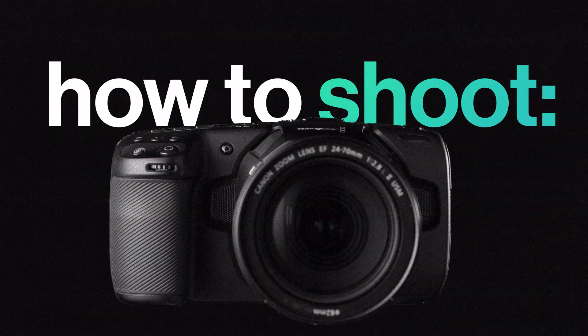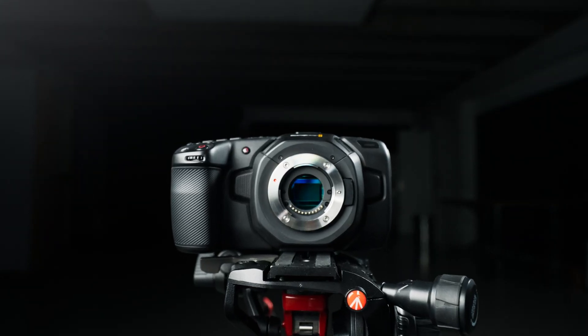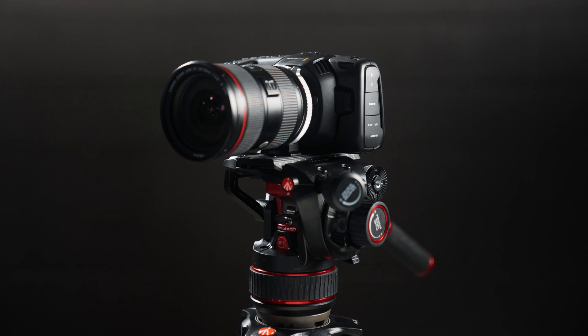So should we just shoot everything at the lowest ISO possible and bring it up in post? Not really. In general, on all cameras, you want to shoot as bright as possible without clipping and then bring your exposure or gain down in post. This pushes your noise floor down, ensures the best performance, and you'll often hear it called 'expose to the right.' This should be done through your lighting and, if necessary, your aperture and shutter speed, so that you can shoot at your camera's native ISO.